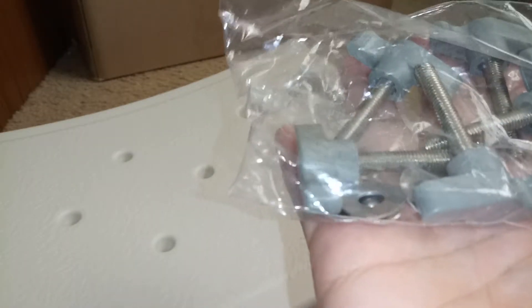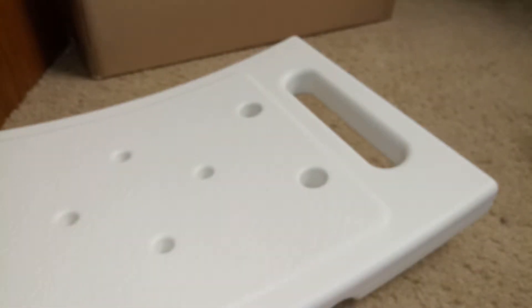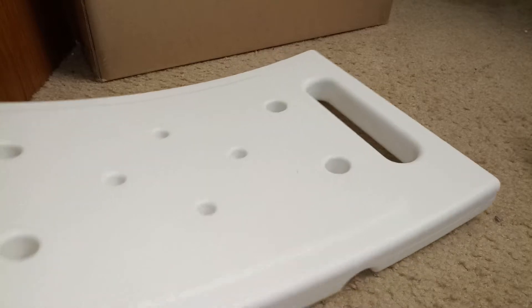Here's all the screws and everything. The good news is you don't have to take out any screwdrivers or hammers or anything like that — it's easy to put it together. I'm gonna do that right now and show you guys what it looks like when it's completed.